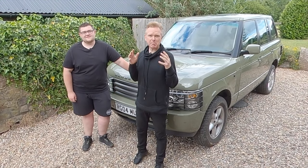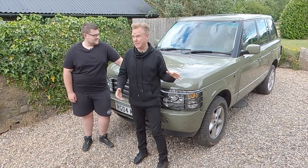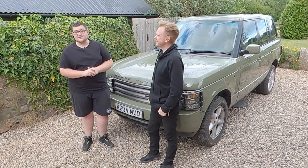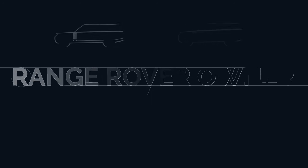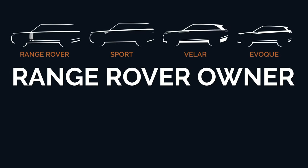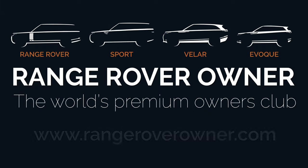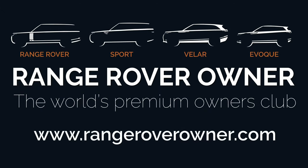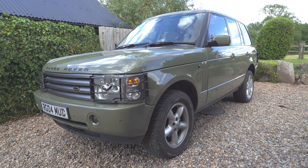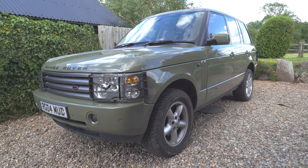Hi everyone. In the last episode we took the plunge and bought this unloved early L322 Range Rover. I have to admit it was not in the best condition when I first showed it to you. In this episode we're going to show you how you can renew this Range Rover's drab looking appearance with some quality products and a bit of good old fashioned elbow grease. In episode one we gave our 20 point checklist on what to look out for when buying an L322 Range Rover. Let's kick things off and show you what we have found.